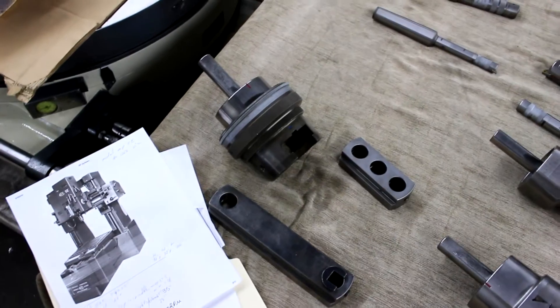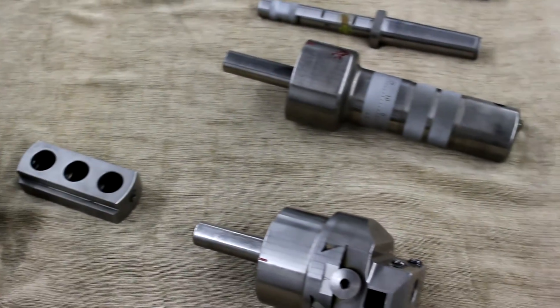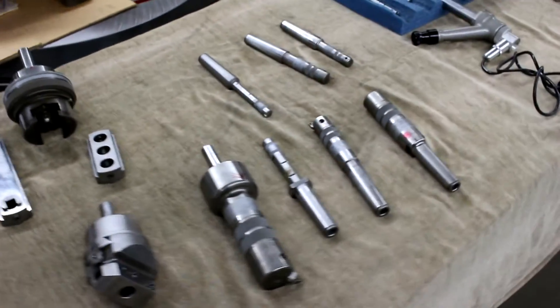We have the original criterion-type boring head. I just wanted to show off all the wares and everything that comes with the machine.